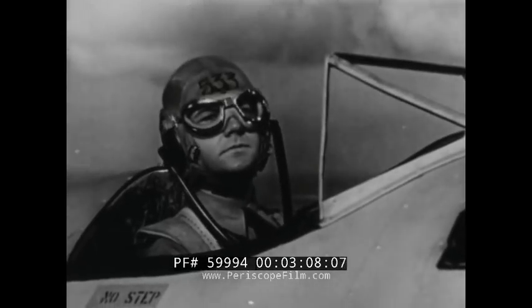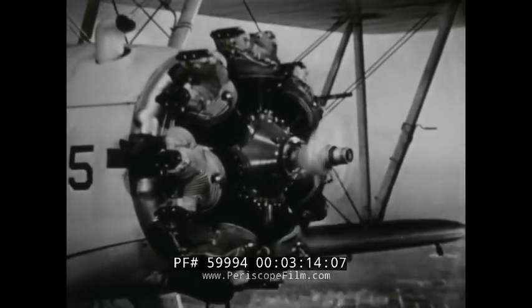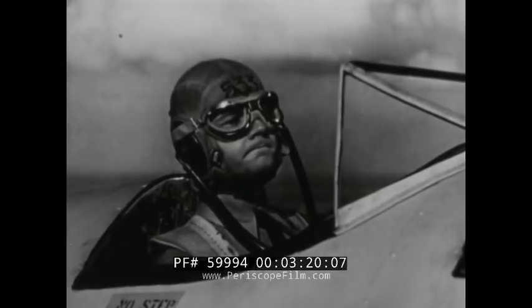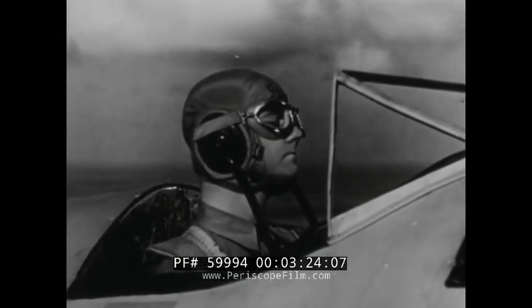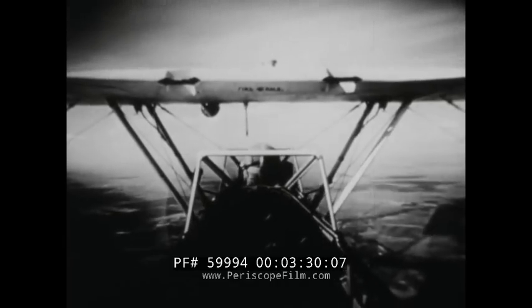Also learn to use your ears in judging the plane's attitude. Listen to the engine — it's not laboring or racing; it's running along at a steady, comfortable pace. You want to get used to that sound. Sight, sound, and feel — the way you feel in the cockpit — all help you to keep the plane in level flight.